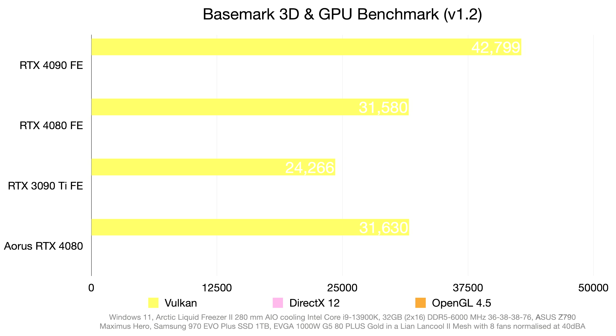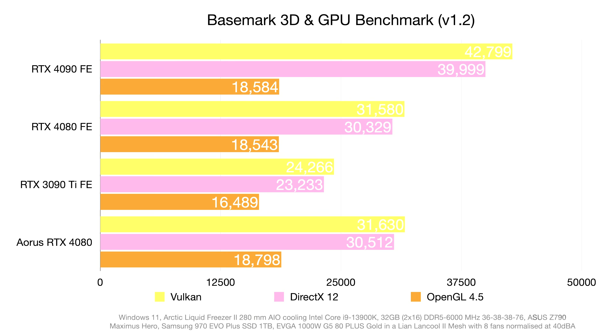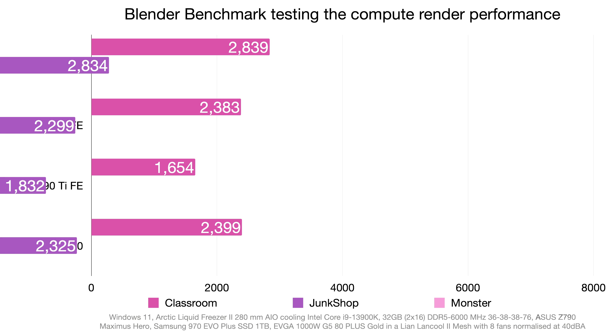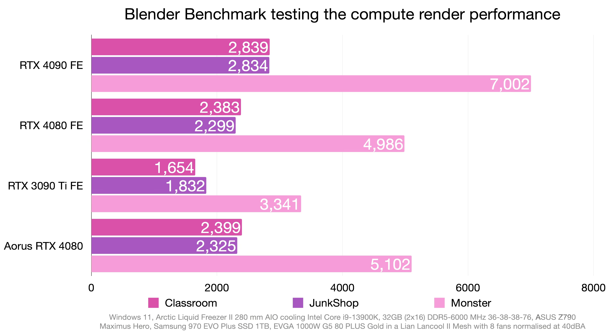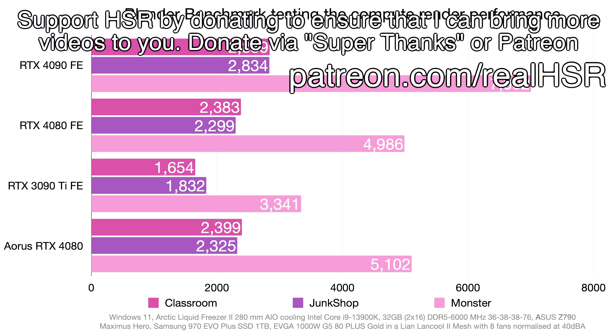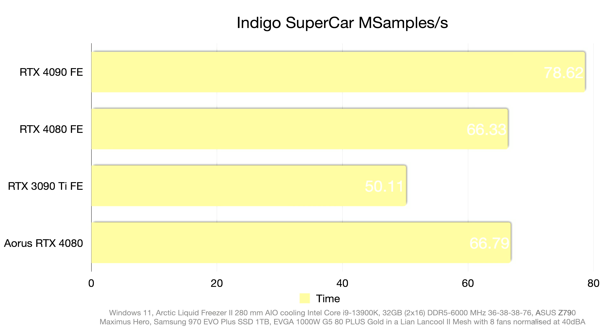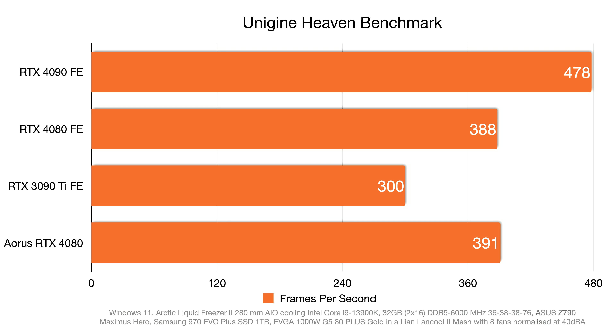For content creator benchmarks using Basemark — Vulkan in yellow, DirectX 12 in pink, and OpenGL 4.5 in red — both cards are on par with each other, a 200-point difference on a 3000-point scale. In Blender with Classroom, Junk Shop, and Monster scenes, there's no meaningful difference — the Aorus Master edges ahead slightly but it may be margin of error. In Indigo Supercar and Unigine Heaven, the Aorus Master is about three to four frames ahead out of 300, which is not a significant difference.